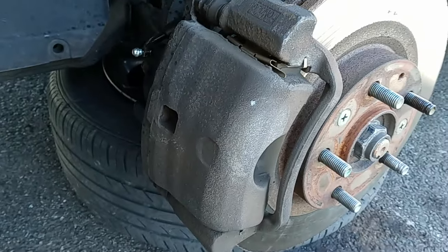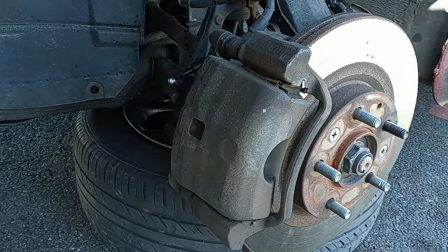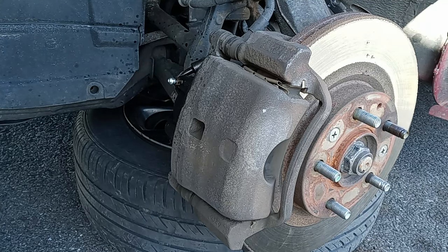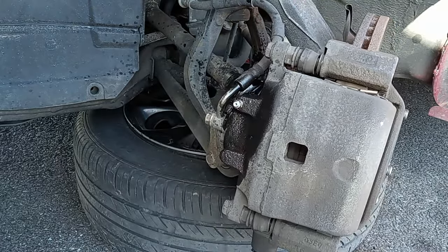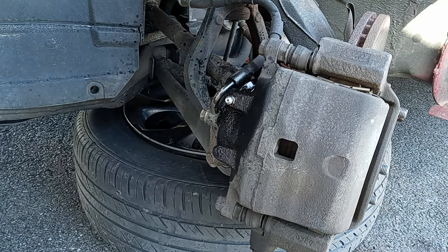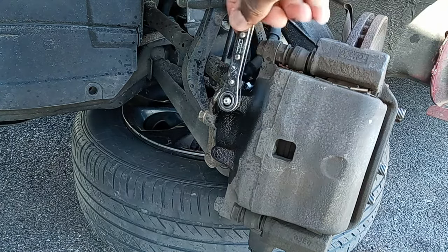Watch the whole video, don't skip, because if you're skipping you're not going to learn how to bleed the brake line. Now I'm going to turn the driver side wheel — I do that because I have enough space to start the process. Usually a lot of people do it by themselves, but to be honest you need a second person. You need one person to sit in the seat and pump the brakes and let them know when to stop.